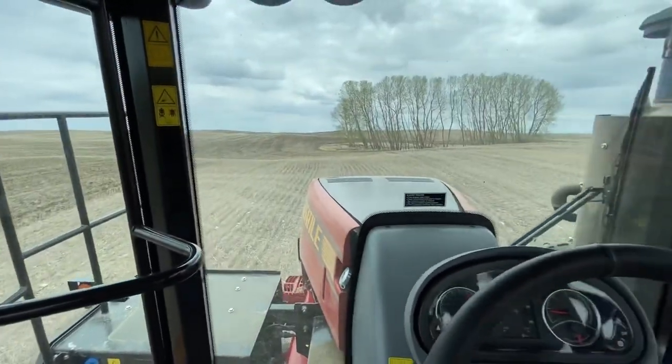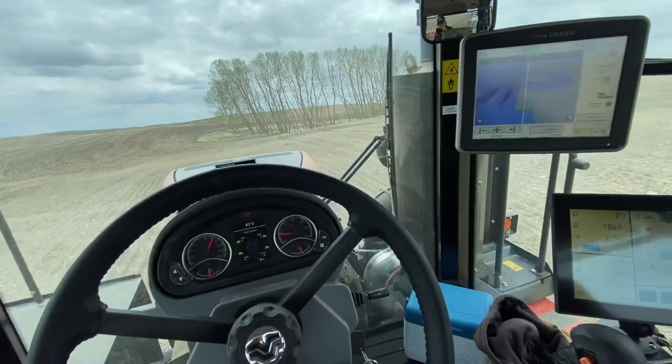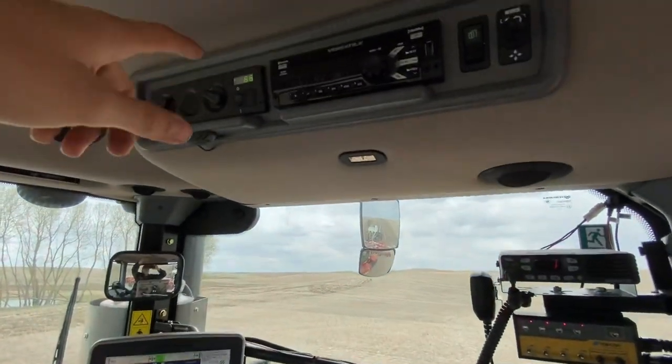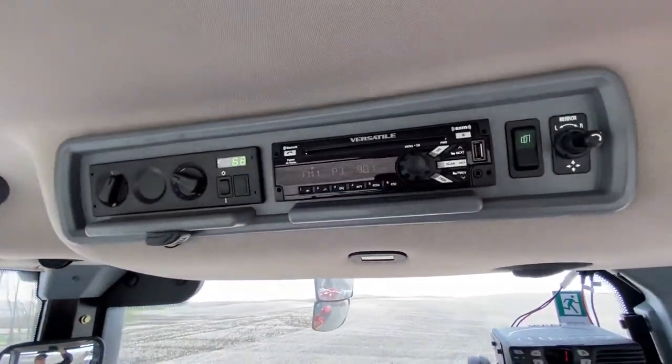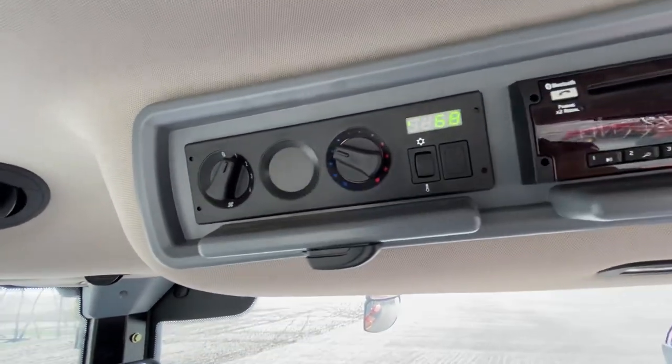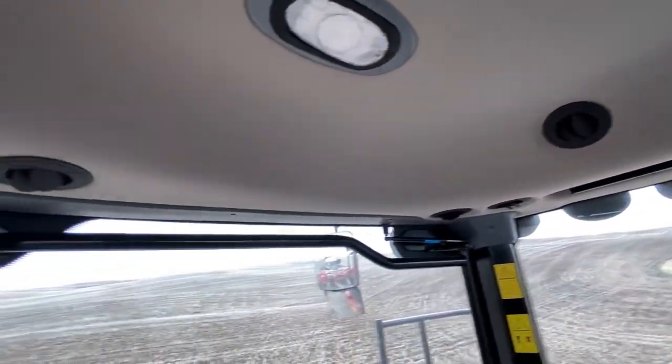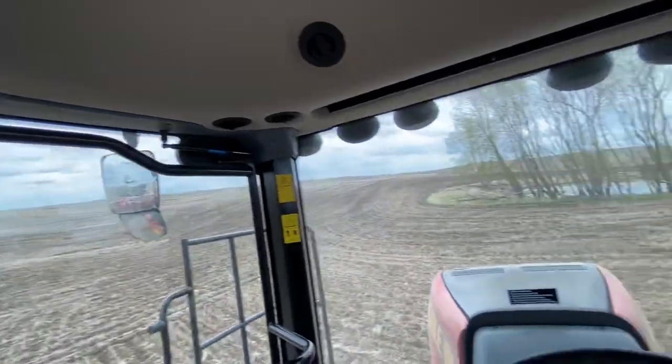So far as far as the cab goes, I'm really liking the room — it's nice and quiet in the cab. The stereo is actually really good, a lot better than I thought it would be. You've got the climate control up there, vents in the roof all around you, and there are a couple on the floor as well.